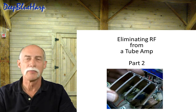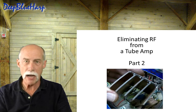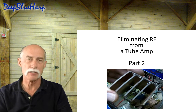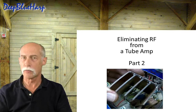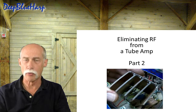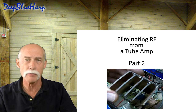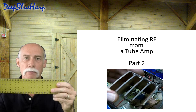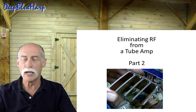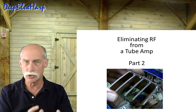Welcome back to part two. This is the explanation of how a baffle shield eliminates radio frequency interference and is an effective solution for tube amps, or any other amplifier or radio circuit. Our interest here is in the tube amp, and it's the preamp that needs shielding whether you're using a turret board, a printed circuit board, or any other circuit board.